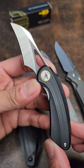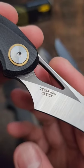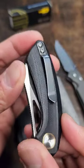The Best Tech Beehive is dropping in a day. It has a 14c28n hawkbill blade and it's designed by Ostap Hel. G10 scales, liner lock with weight reduction. There's your pocket clip right there.